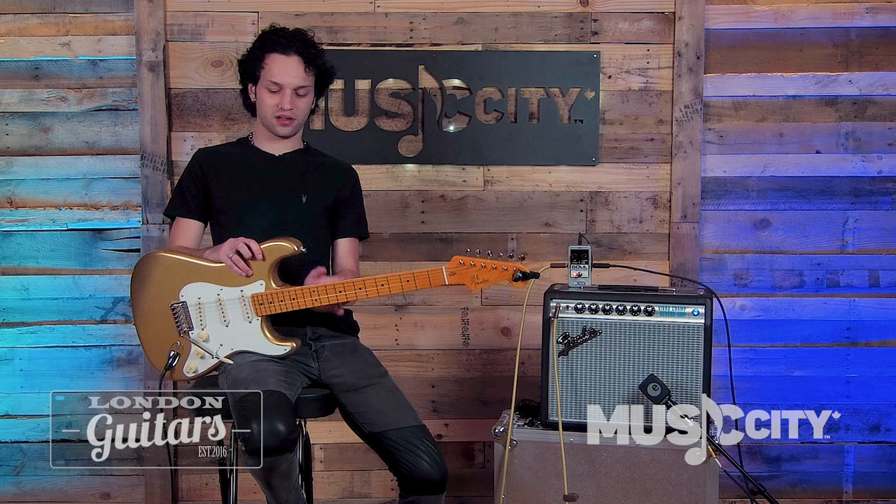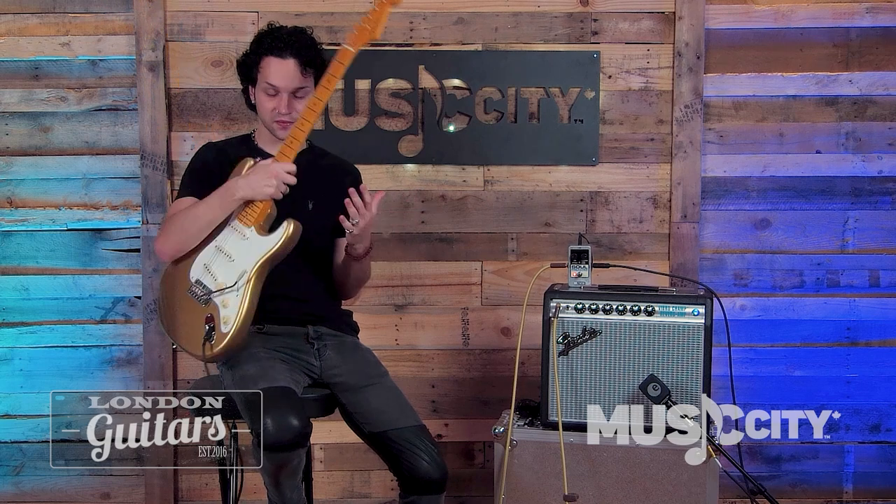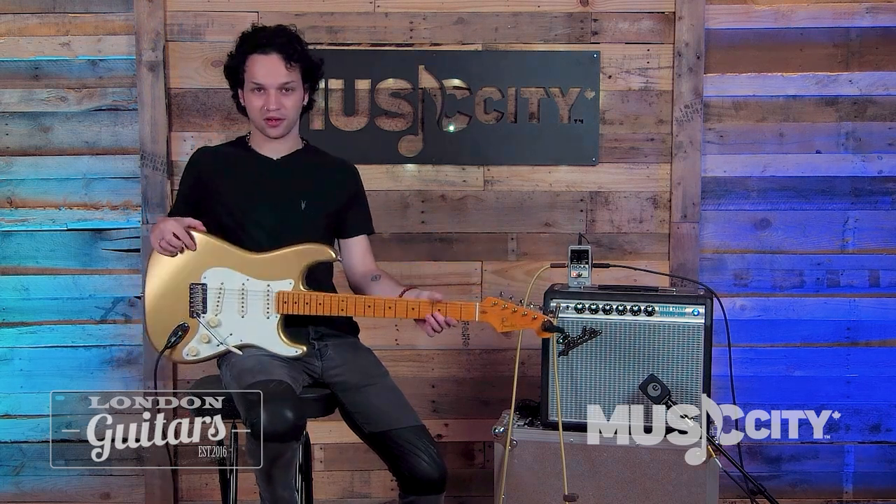This guitar has also got a pretty big neck on it — it's like a soft V profile. And of course, with the contour and with the skunk stripe. Classic. Frets are also super tall.